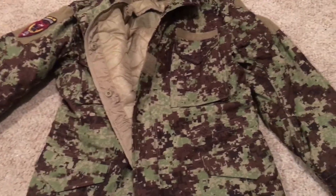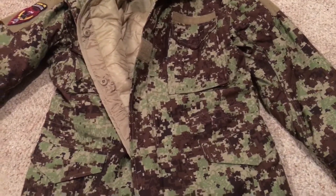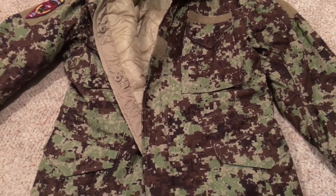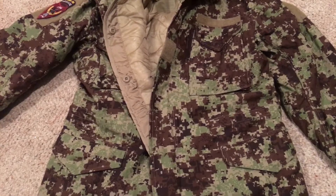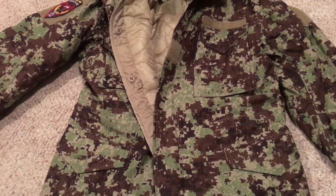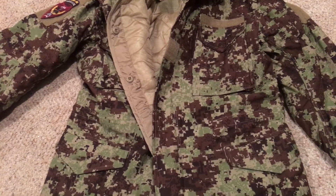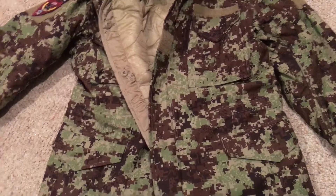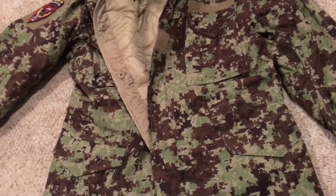I've had this one for a while — I actually got it from a friend. He wouldn't tell me exactly where he got it, but he said he got it overseas while he was in Afghanistan. I'm guessing he may have acquired it unofficially, so I'm not going to say his name.